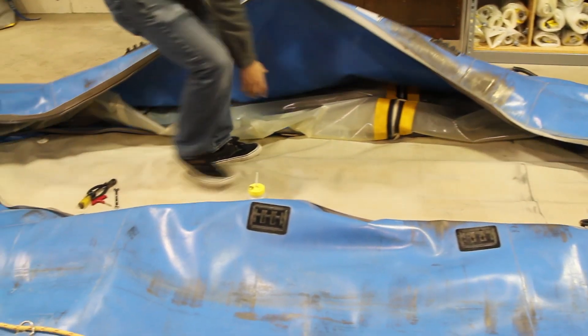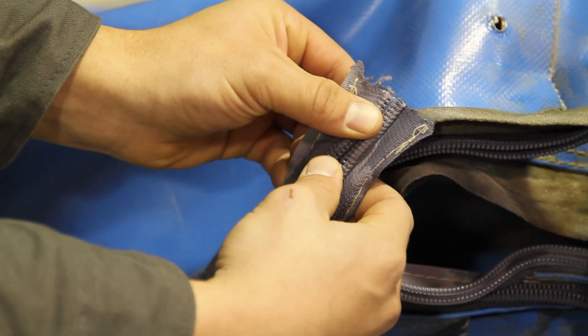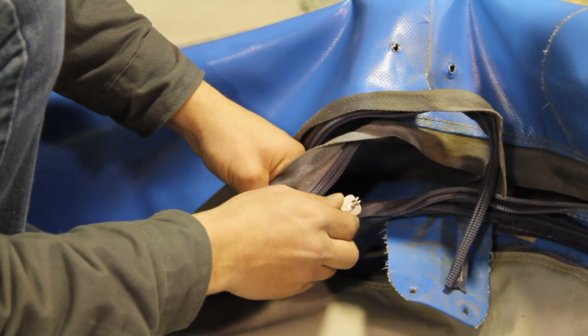Starting out with the zipper coil open and without zipper cars on the zipper, you will want to make sure the coil is even on the end. Alignment is very important to ensure the bow is not twisted when the process is done.